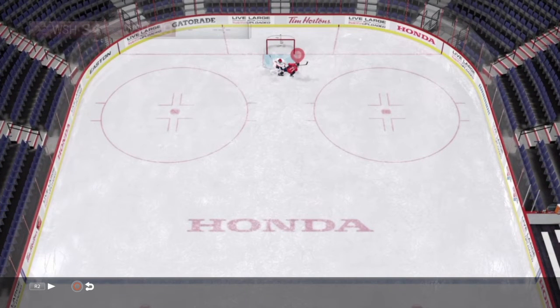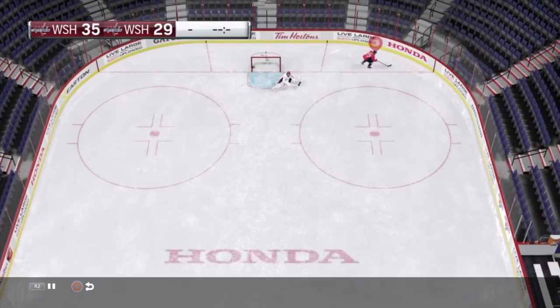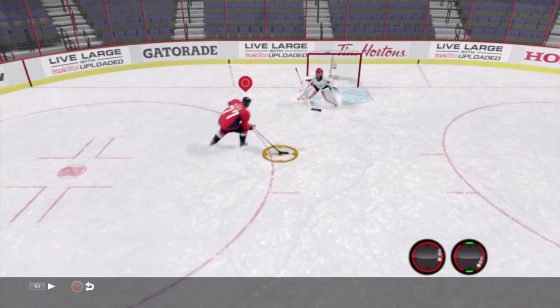If you just skate across left to right and roll that puck down to six o'clock, this beats the goalie almost 100% of the time. If you've got a penalty shot or something against a computer goalie, do this move and you'll get a goal guaranteed. You can see my stick inputs on the bottom right of the screen.